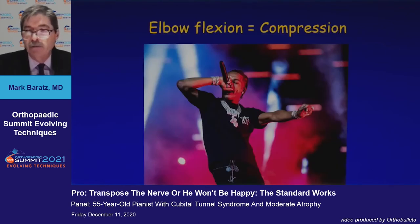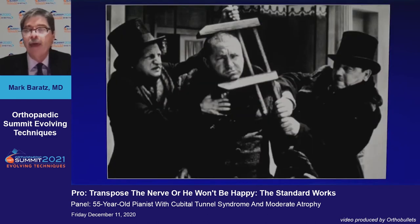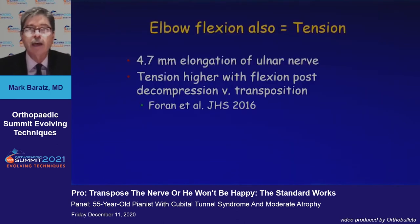Elbow flexion leads to compression. The diameter of the tunnel decreases by 55% for all the reasons discussed, and that leads to compression on that nerve. The operation will take care of that compression.